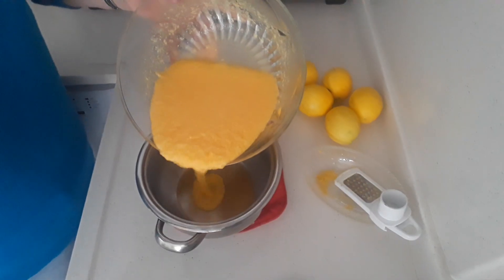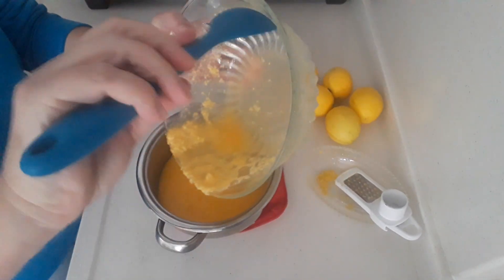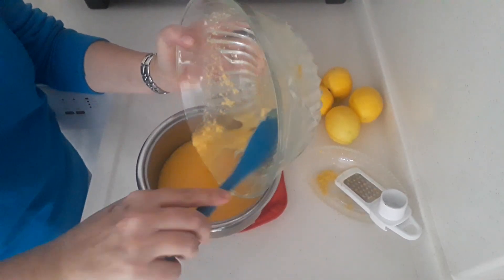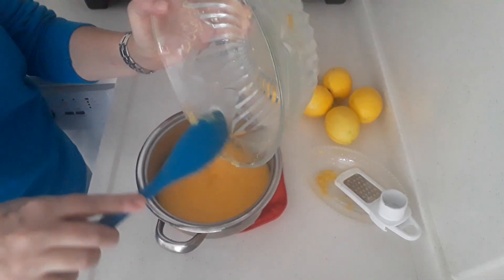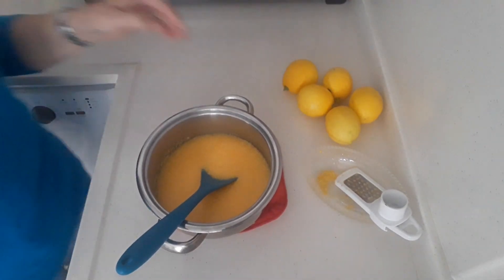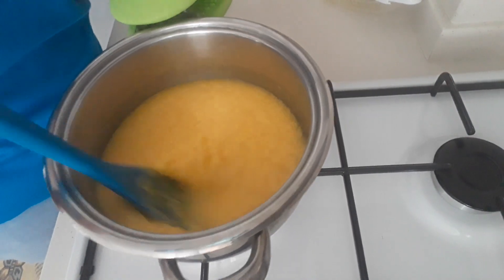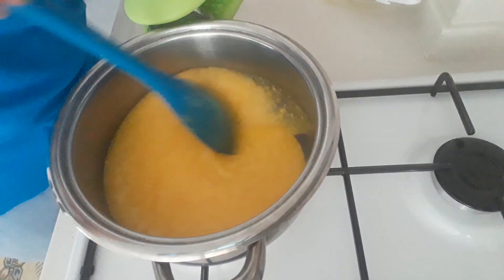Give that a little mix first of all, then pour this mixture into a saucepan. Transfer it in and put it on the stove on a low heat to start with. We've got it on a low heat and we just want to keep mixing it up until all the butter melts in.